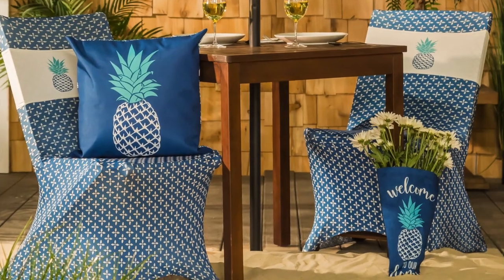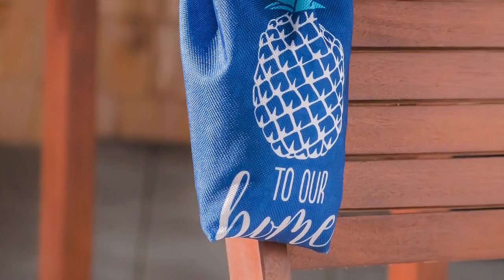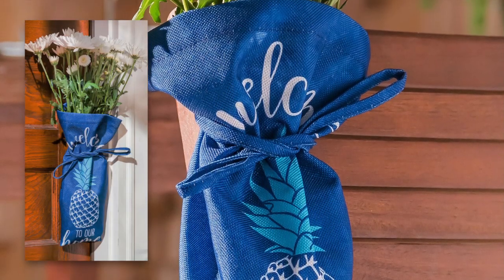We also offer new multifunctional decorative catch-all pouches. These printed pouches can be tied around a bouquet, used to hold garden tools or mail, or displayed on a door.